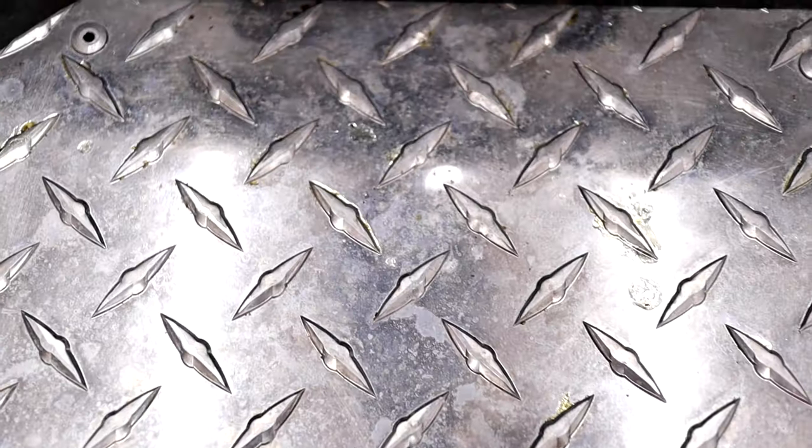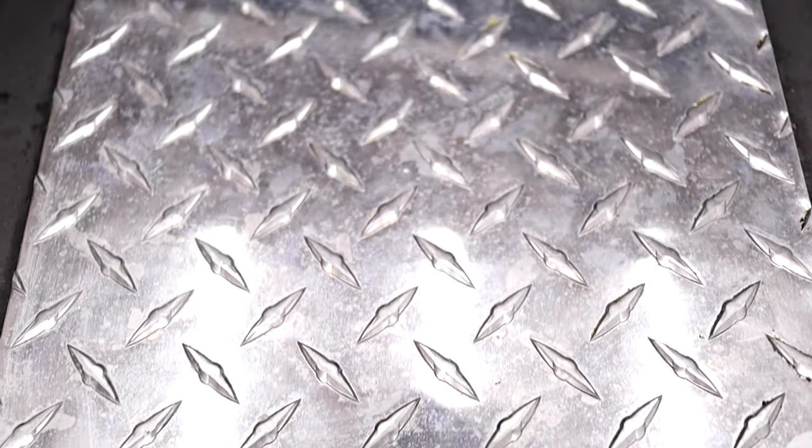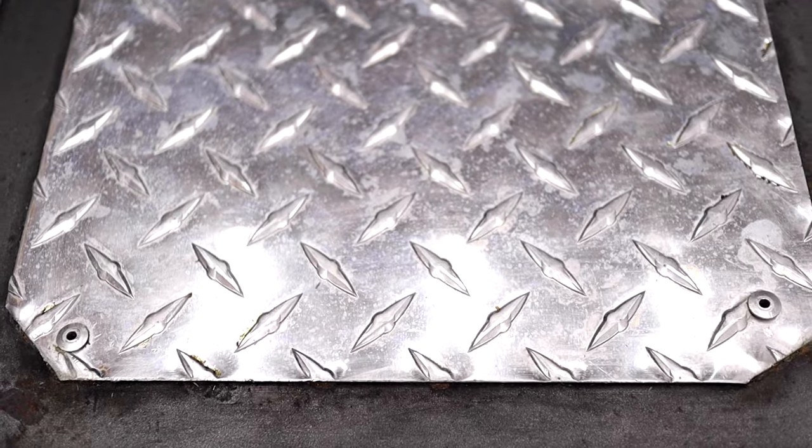The other con we've run into is that diamond plate cover on the shelf. It should have been a solid piece of stainless steel instead of that diamond plate. It just has drippings that get along that diamond pattern and it's really, really difficult to clean.